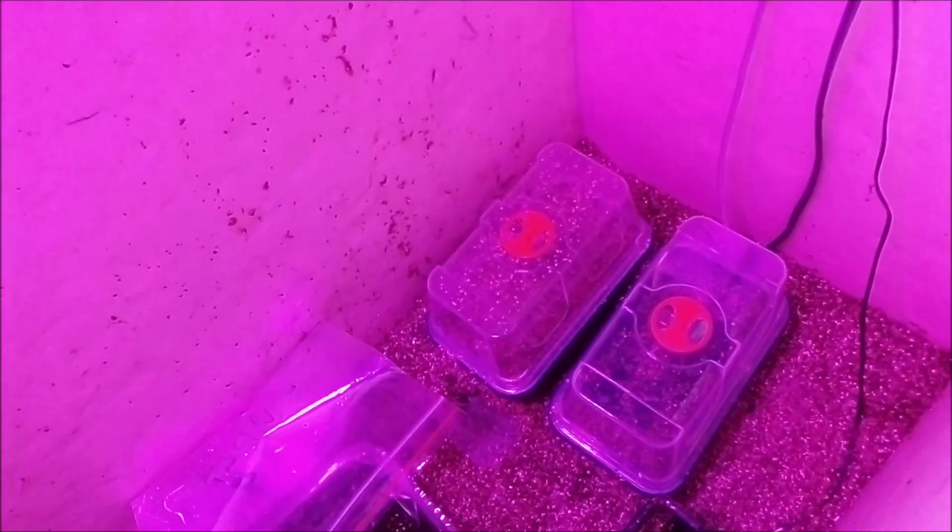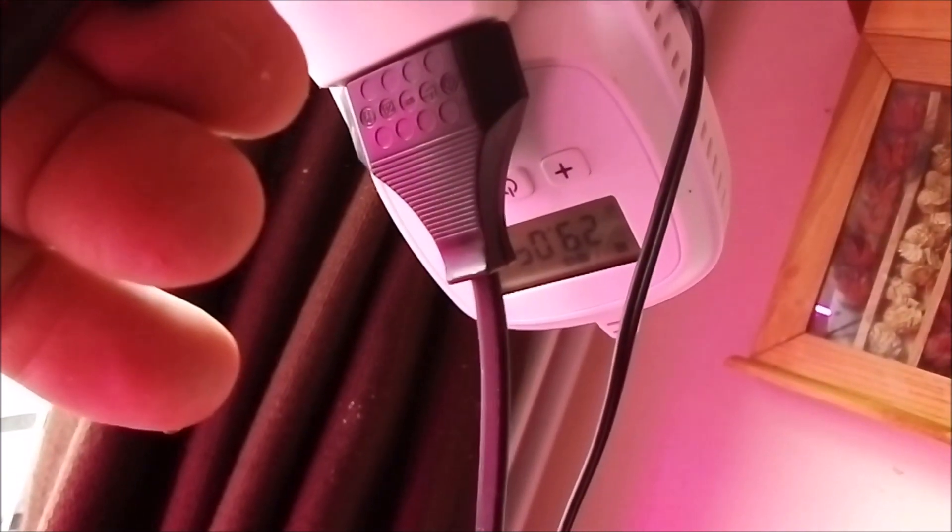I'll show you how to construct your own propagator with very simple materials. First, you need light — you can see this growing light here. Second, you need something to control your temperature. I put them on 12 to 14 hours at 33 degrees Celsius bottom heat.